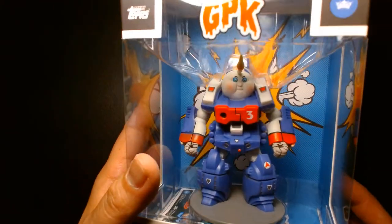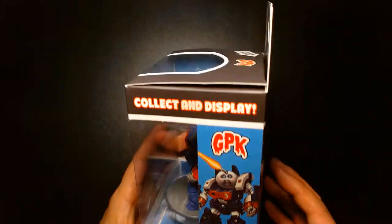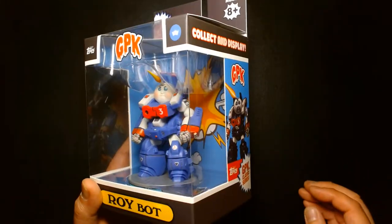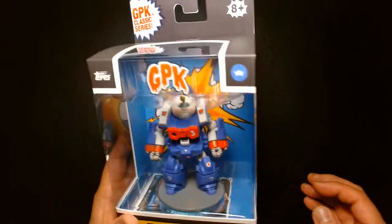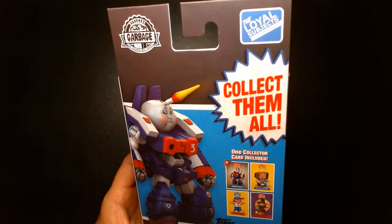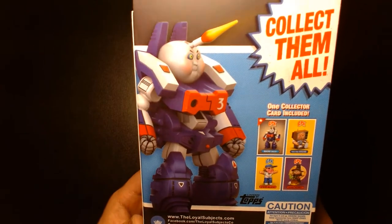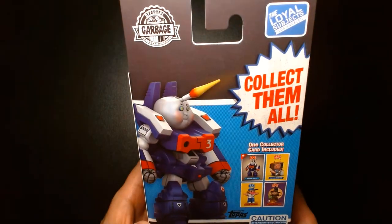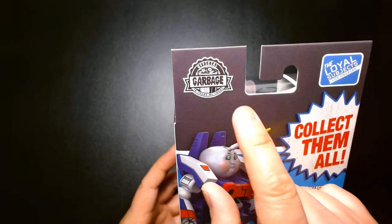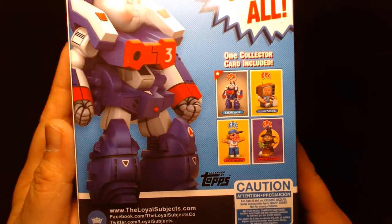I think they also know that anime fans are going to want this. The package design is nice. I thought it was going to be around $10 like a Funko Pop, but it rang up at $15 or $16, which I thought was a lot — but it's not very often you see Macross/Robotech-related products at Walmart. The box is cool; The Loyal Subjects brand it as 'Official Garbage: The Trash We Trust' rather than Garbage Pail Kids.